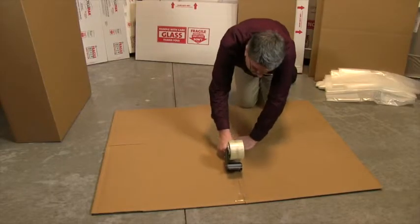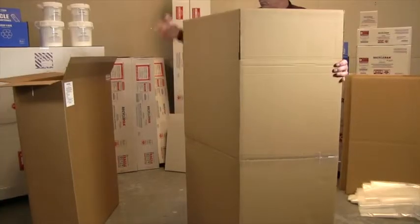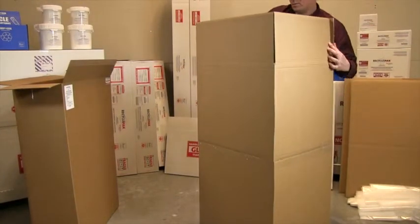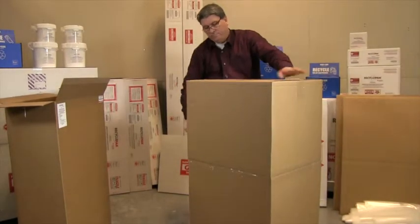Locate the tops and bottoms of the four corrugated tubes. Place one top and one bottom together and tape at the seam on both sides. When taped, open the corrugated tube, fold the bottom flaps and secure with tape. Repeat these steps to assemble the other three corrugated tubes.